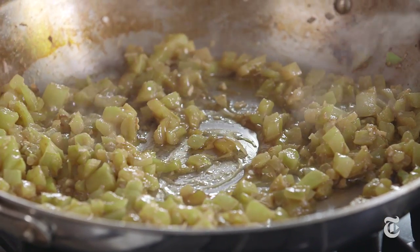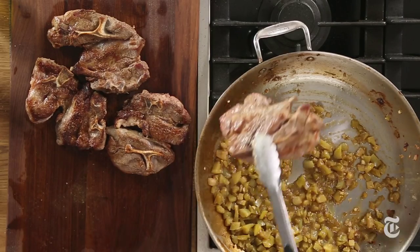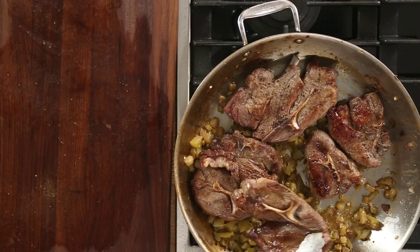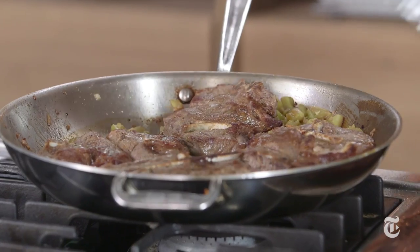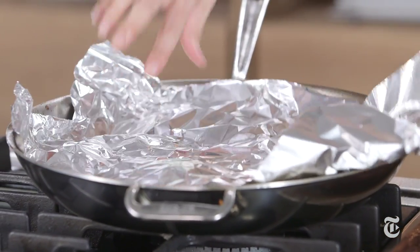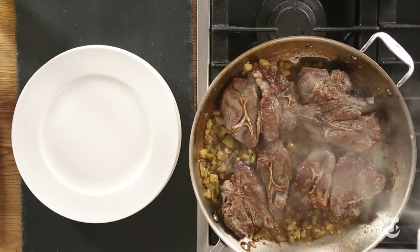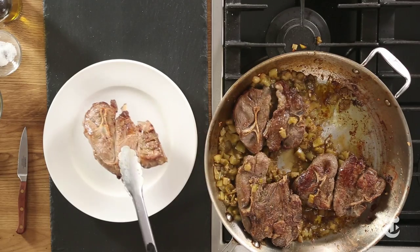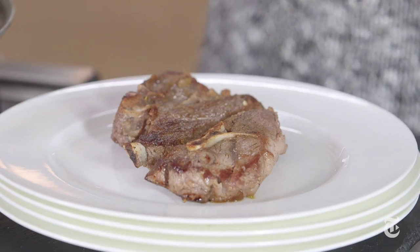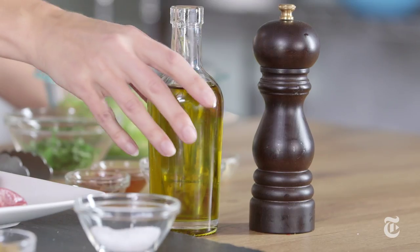Now I'm going to add the lamb back to the pan because at this point the lamb is still extremely rare inside and I want it to be just at the cusp of rare and medium rare. If you can't find your cover, you can just use the same foil that you used to rest your lamb — that will work just fine. Now you want to serve these right from the pan; they've already rested so they are good to go. And just a little bit of olive oil on top — use the good stuff if you have it, or use what you got.